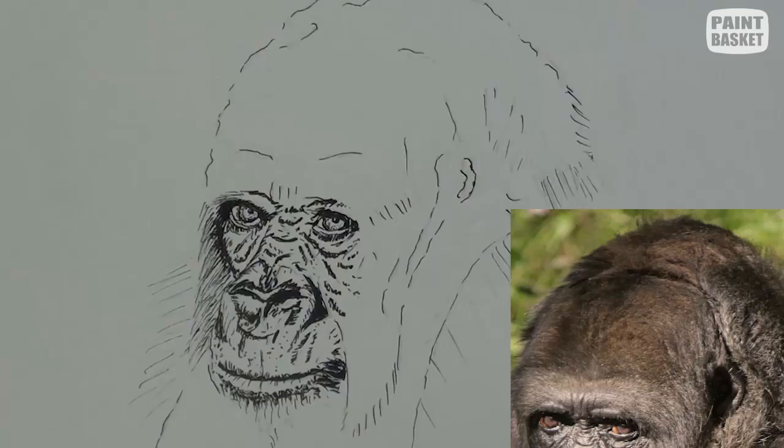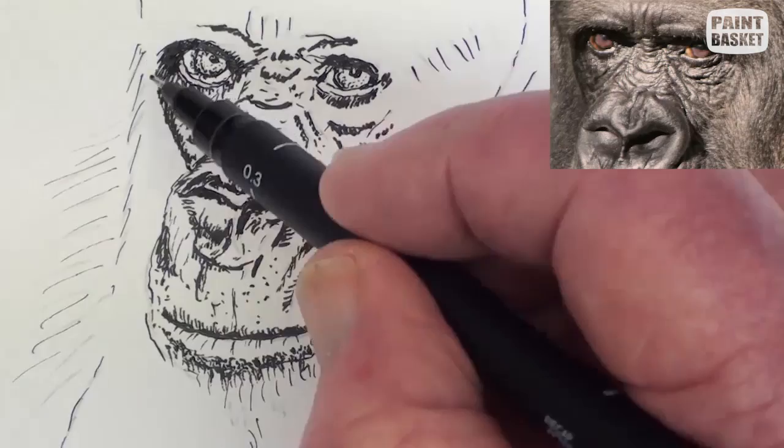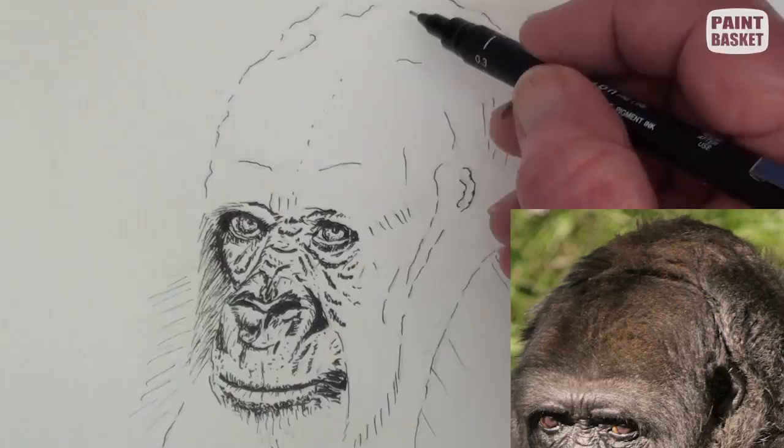Pull the strokes outwards and downwards for the cheek hairs. Rough in all the short hairs on top of the head. Curve the strokes to indicate the shapes.